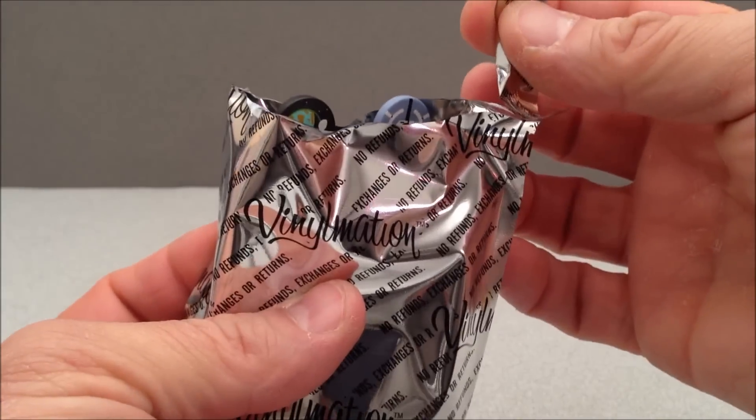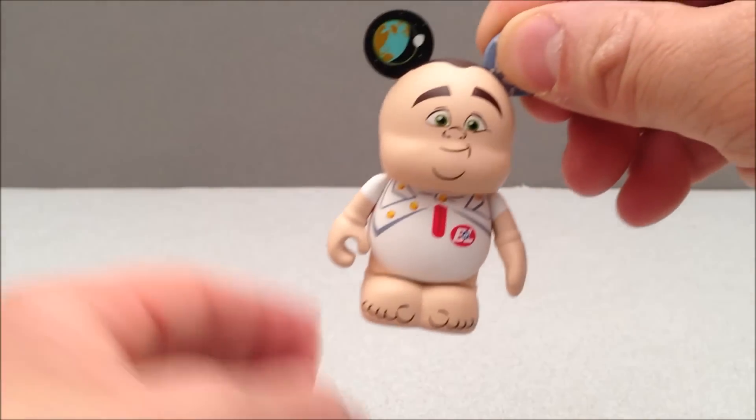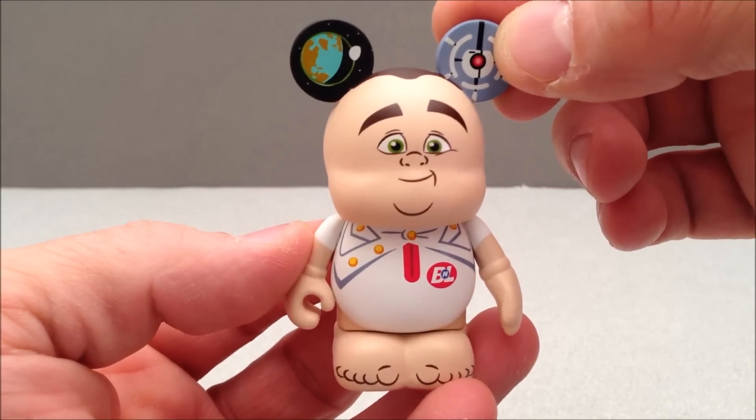Inside the box is a bag, and I've pre-cut the bag. I'm going to pull this figure out — it is a WALL-E figure from the Pixar movie WALL-E. This is Captain B. McRae.